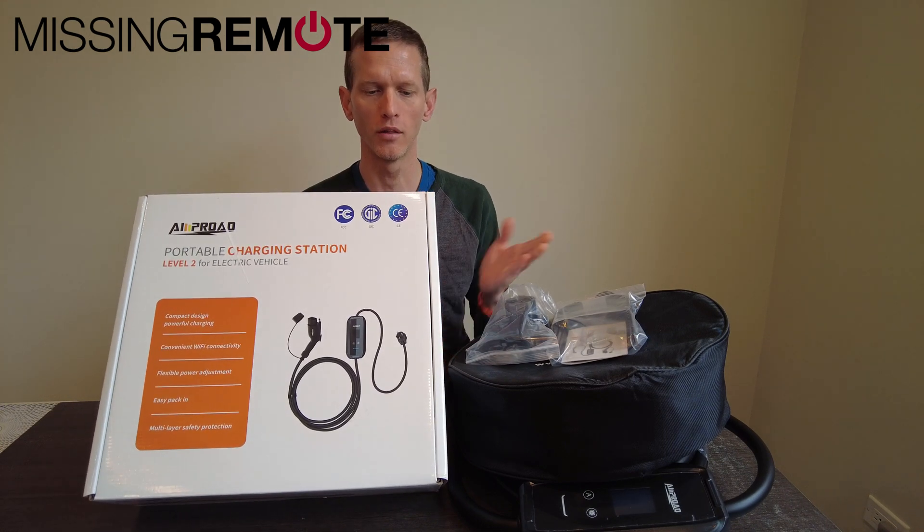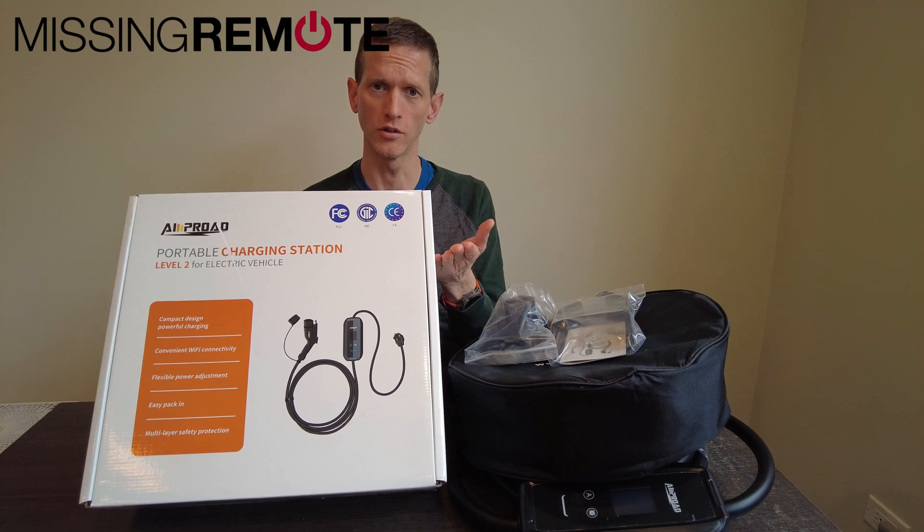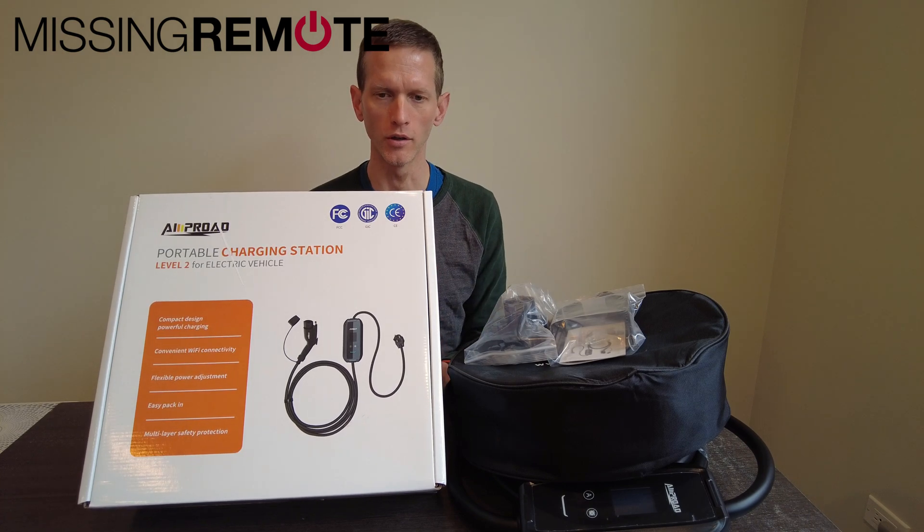Hello, this is Andrew with Missing a Remote, and this is an AmpRoad portable charging station, or as most people would call it, an EVSE.